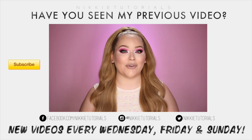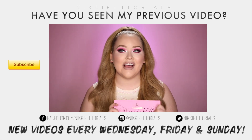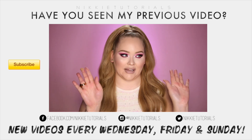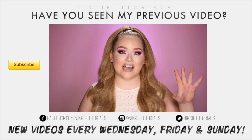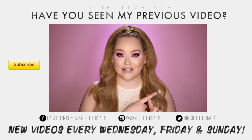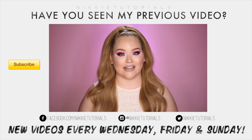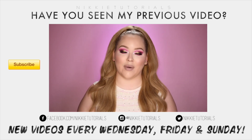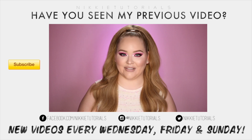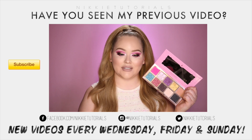Hey guys! So today I'm doing a tutorial with the Beauty Killer palette by Jeffree Star. We need a minute for this one. When I visited Jeffree and we filmed our five minute makeup challenge, he gave me a sneak peek at his highlighters, a couple of new liquid lipsticks, and also the Beauty Killer palette. And when I saw this palette in real life for the first time, I wet my pants — in the good way.